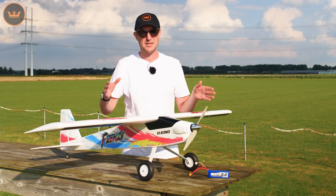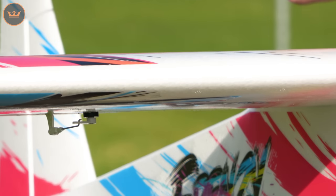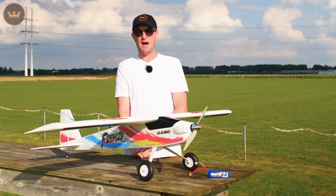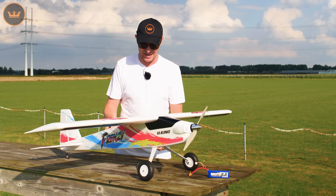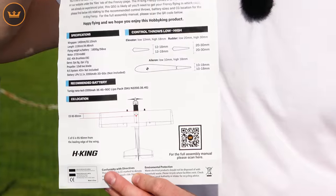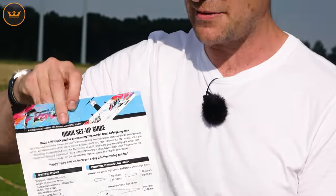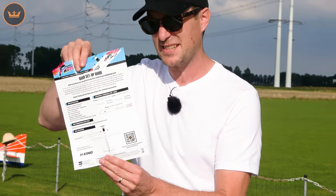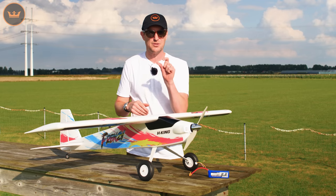This 1400mm span model comes out of the box with a two-part wing — you just need to glue that together, and you can use the fuselage as a jig when gluing the wing. The full instruction manual is available on the files tab of the product listing. With all Hobby King models nowadays you'll also get a quick setup guide in the box, which assumes you already know how to assemble a model and covers the essentials: CG, battery recommendations, and throws.